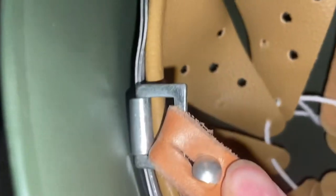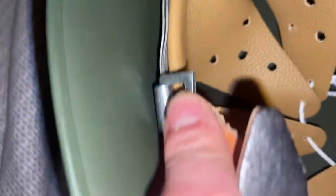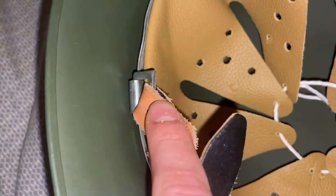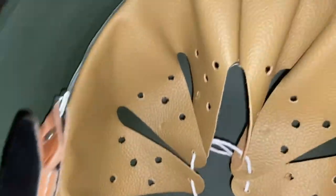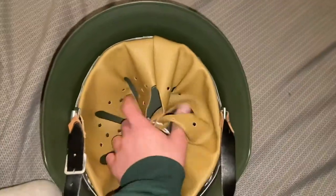The chin strap has all these holes in it. You can see where the chin strap hooks on — see, that's squared off, same with the other one. Later in the war they rounded them off so they weren't as pointy — they made them more round instead of totally square.